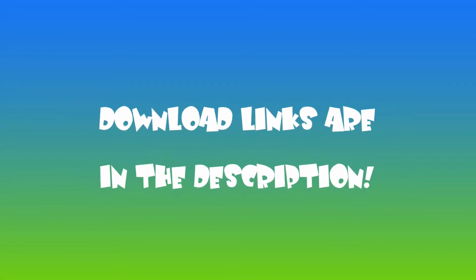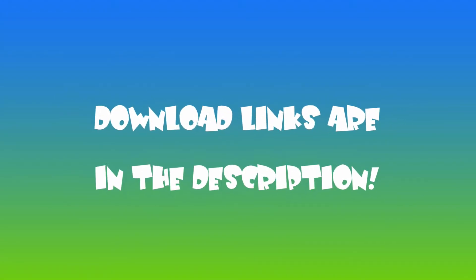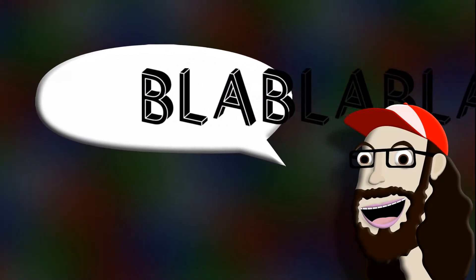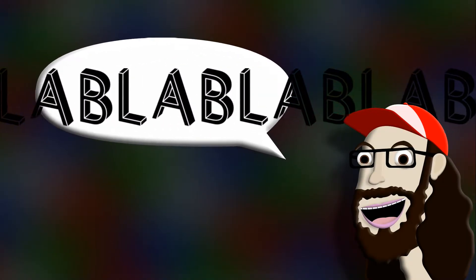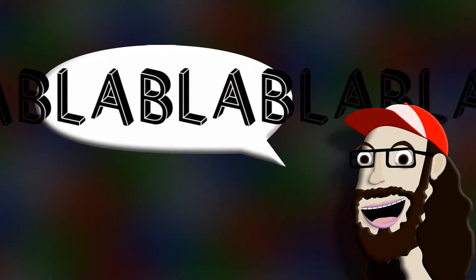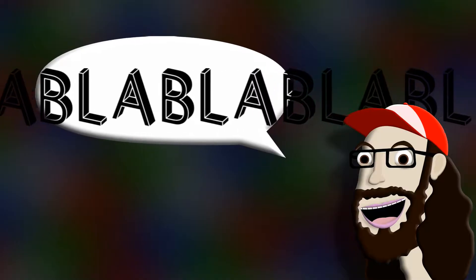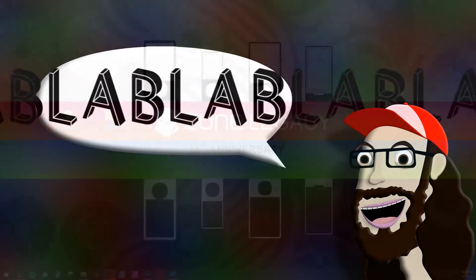The first step in this epic quest is to download the files from the links in the description. The first link is to the video conversion software that is needed, and the second one is for the program that packages the video into a CIA file. The conversion software needs installation, but the packaging software does not, so you can safely store it in whatever folder you want.